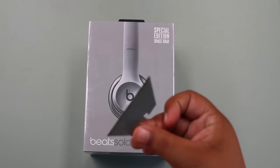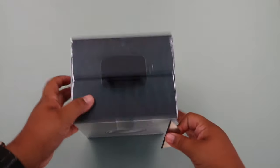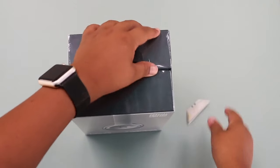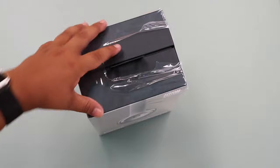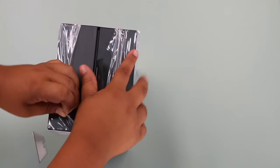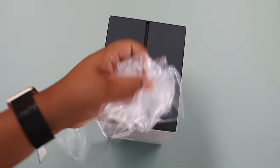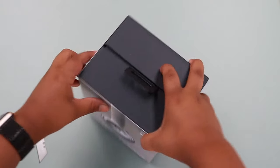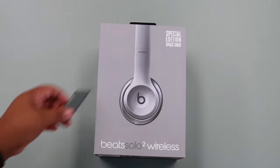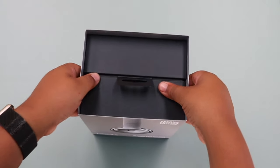As you guys can see here, I don't have an unboxing tool, but I got this thing I found somewhere in my house. So we're going to use that and see how we rip this. Let's try the other side as well. Taking that off — I love taking off plastic wraps, guys. So let's put that aside, and let's lift up the box and see what we have in here exactly.